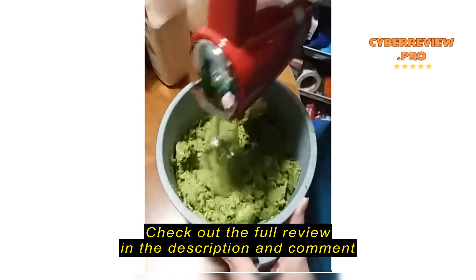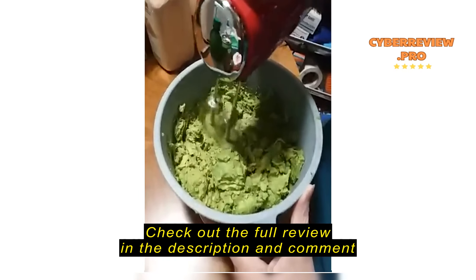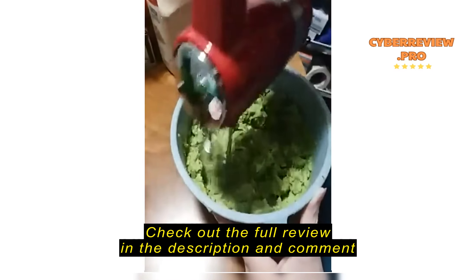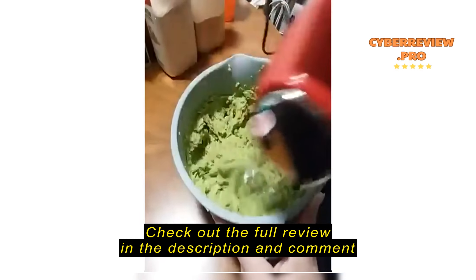Guacamole overboard! That's the low speed. Okay, I don't want to see the high speed — I thought it was kind of everywhere. Okay, seriously, let's try to contain that.